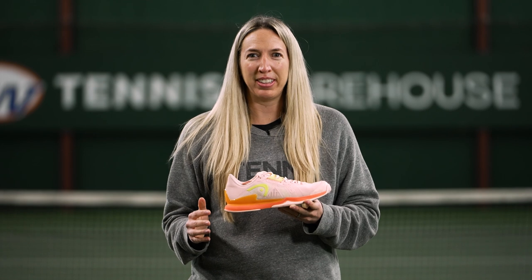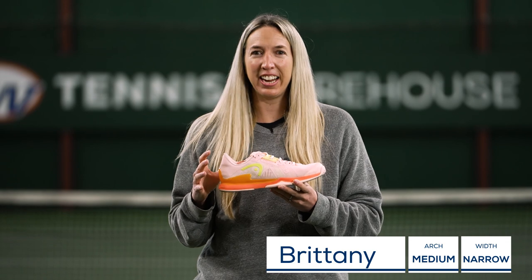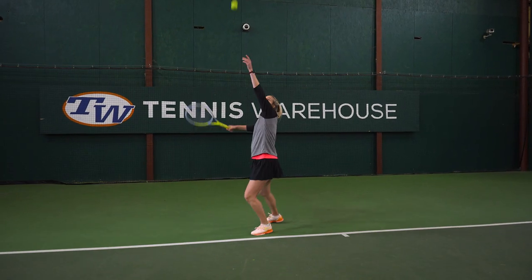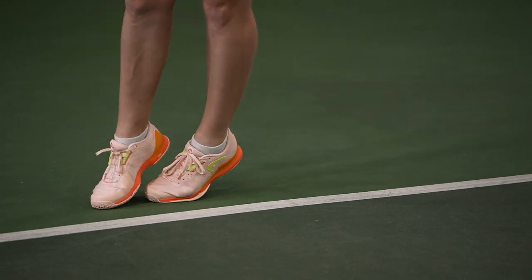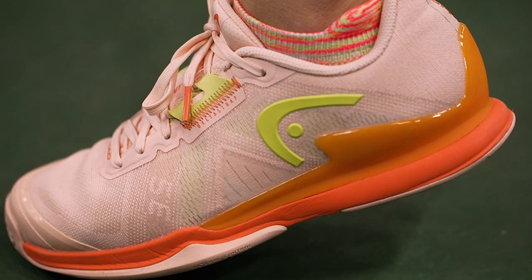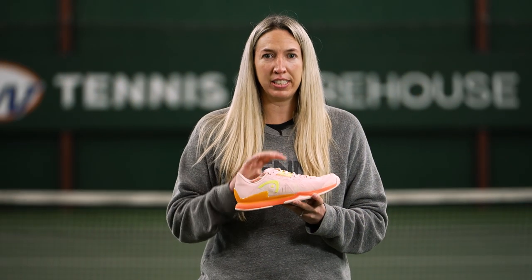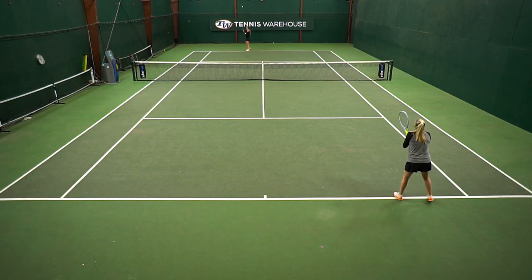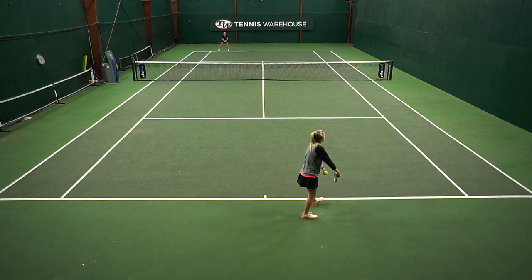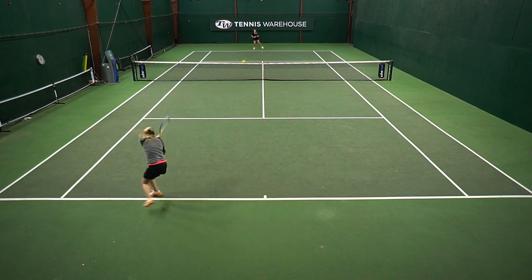After wrapping up the Revolt Pro 4.0, the first thing I noticed when I slipped these Sprint Pro 3.5s on was the fit. With the Revolt Pro, it was a little bit too wide for me — not only in the toe box, but also in the midfoot and heel. I was really excited when I slipped these on and found a more snug or medium fit. I thought they fit my narrow foot really well, the length was true to size, and the toe box was a nice medium fit with not a lot of extra room.